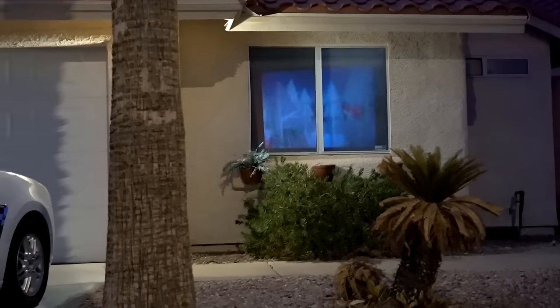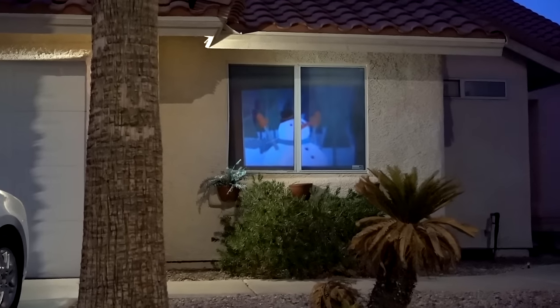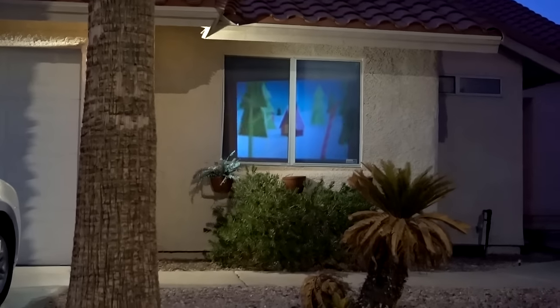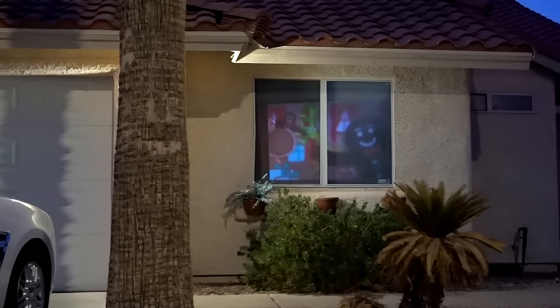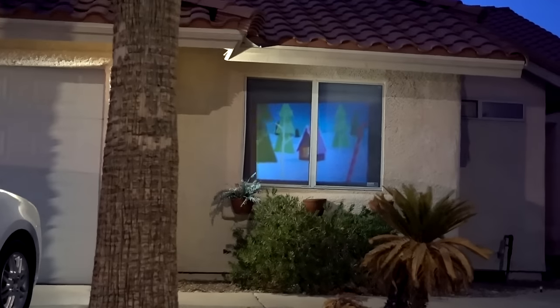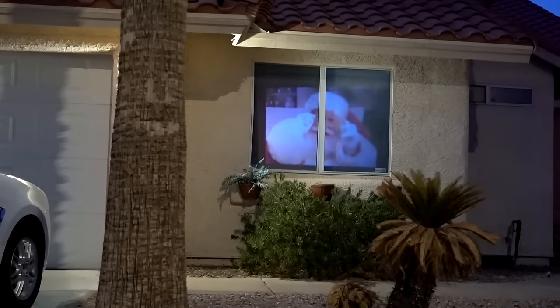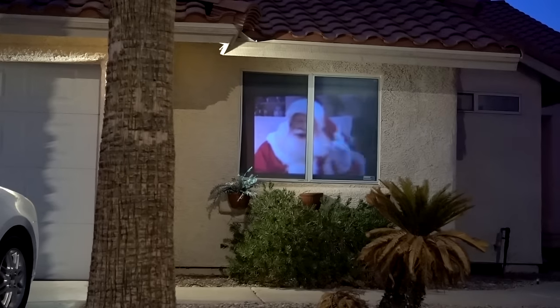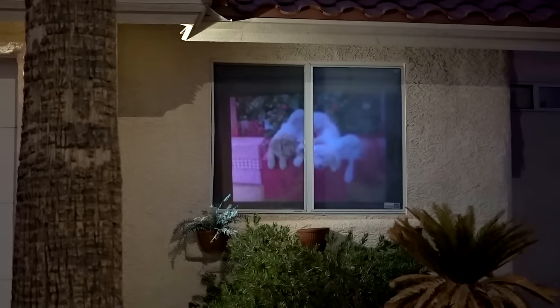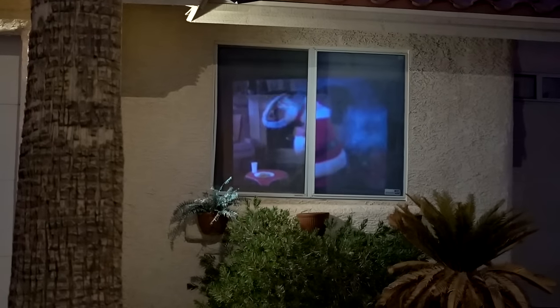Now it looks like we are on Christmas. It's funny — it's probably 104 degrees outside right now and I've got Christmas in my window. You can see it, it's not really that bright. There's a Santa Claus. There's puppies. I'm going to say it's not quite as bright as it shows in the commercial, but it's certainly viewable. It's pretty cool — it's festive.